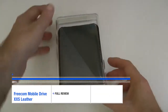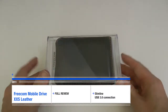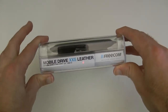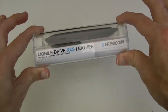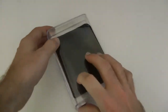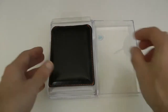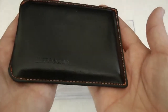Hi everyone, this is Dave from Geekanoids. This is a very executive, classy looking product — this is the Freecom Mobile Drive XXS Leather external mobile hard drive. It's got a two and a half inch 320 gigabyte drive in here, plus a USB 3 connection for ultra fast transfer rates. You can get it in different capacities; this is the 320 gigabyte version and it is absolutely stunning.